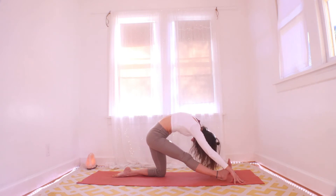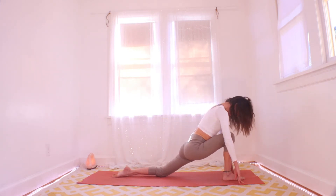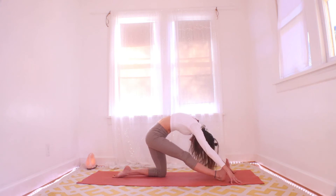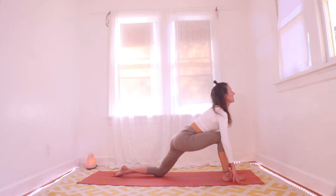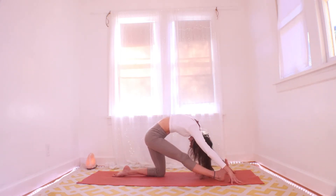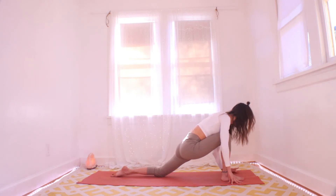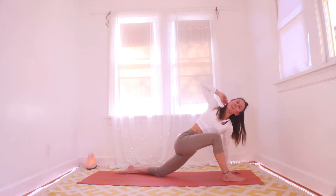Again — inhale low lunge cow back, exhale pull it back cat back. One more time: inhale cow, exhale cat. You feel that nice wavy movement in your spine. Inhale forward into your lunge. We're dropping that left hand all the way to the floor now — go ahead and get the right hand up. We're getting a nice twist out of this. Let's hold and breathe.